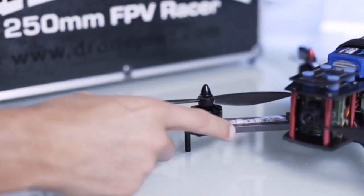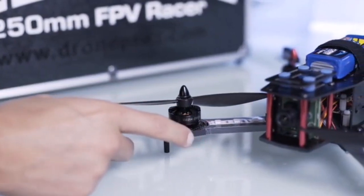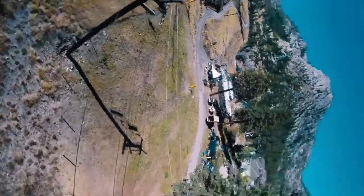Each unit will come with a lifetime warranty on the 6mm carbon fiber arms, so you can be sure that the unit will hold up to even the hardest crashes.